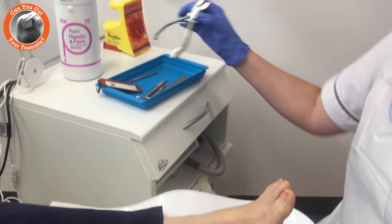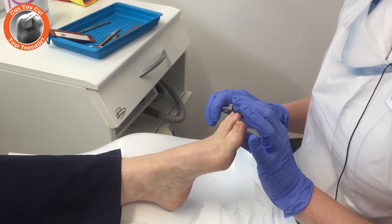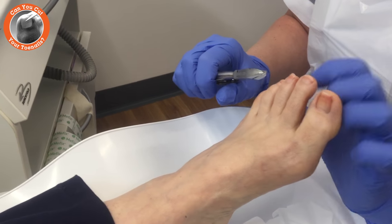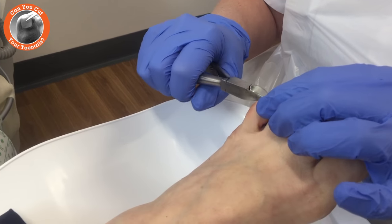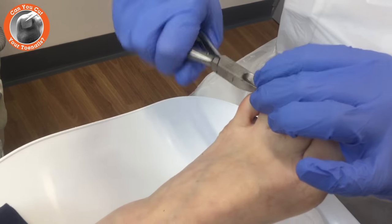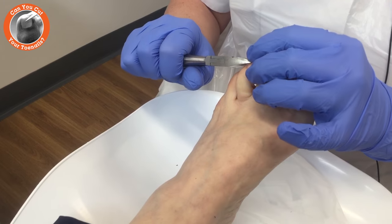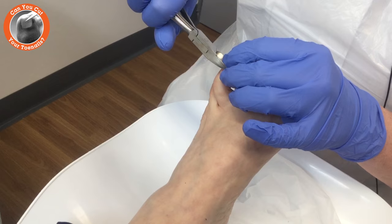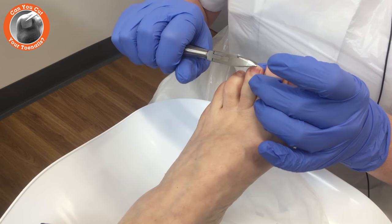And then we're going to use some nail nippers — you can use nail scissors. What we're going to do is cut the nails in a straight line across, following the shape of the nail, ensuring that you cut straight across the top of the nail, avoiding leaving any sharp edges.